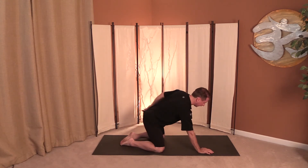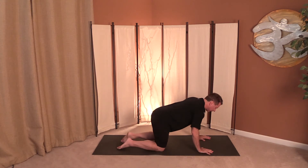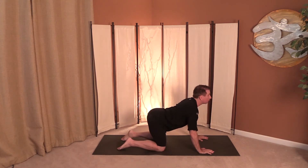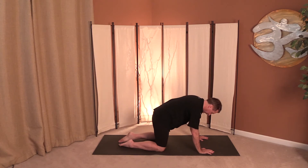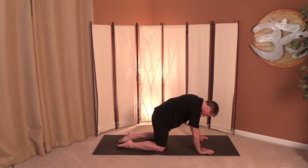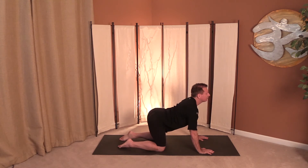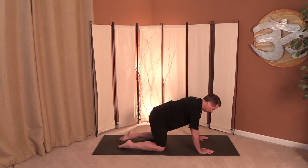From here, let's bring it into Cat and Cow Pose. Shoulders over the rings to the wrist, knees are hips-width apart. Inhale, look up — shoulder blades down, spread the sits bones. And as you exhale, round, tuck, and squeeze. Inhaling, looking up. And exhale, round, tuck, and squeeze. Now just set your own movement, your own pattern with your breathing, inhaling and exhaling with the movement.